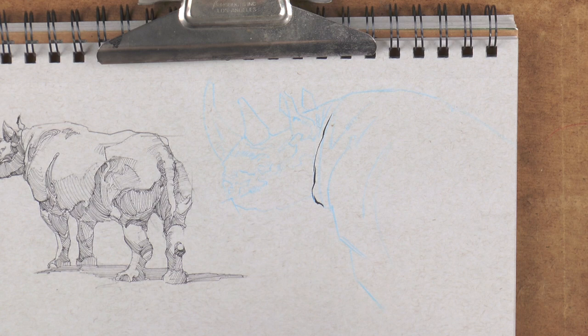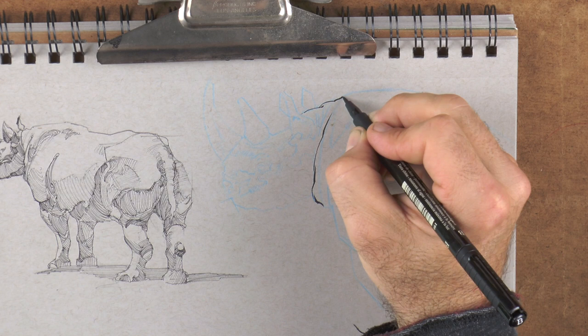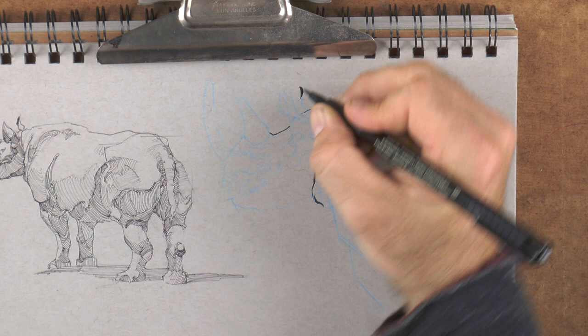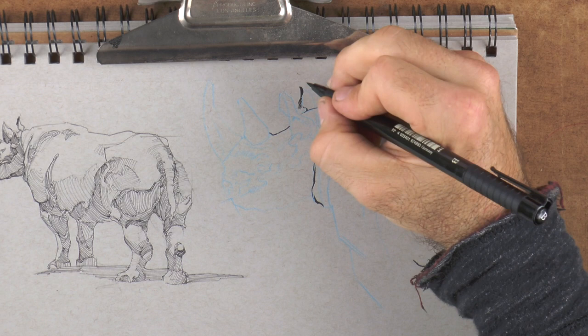We just don't want to start somewhere where it's really delicate. The cool thing with this particular pen is that we can lay in thick to thin line weight very easily, which is something we weren't able to do with any of the other pens we were using.